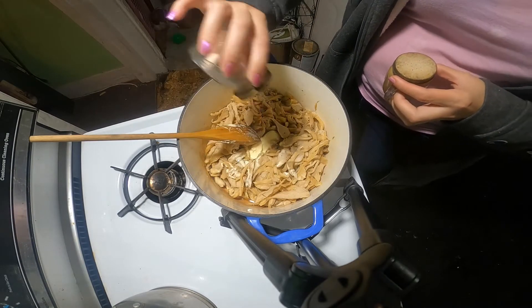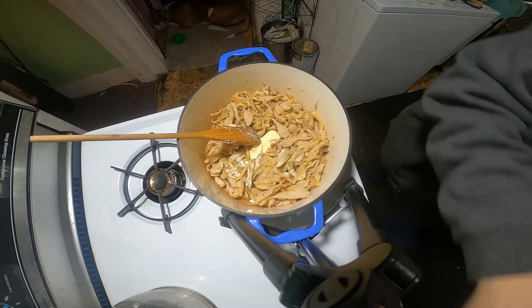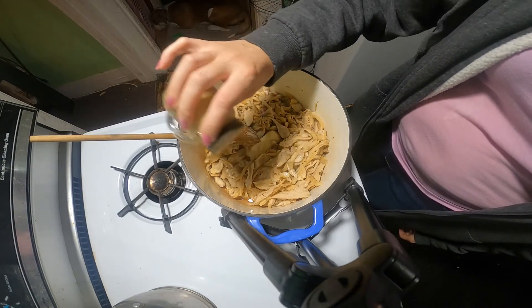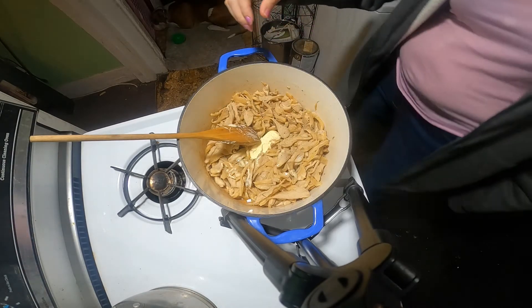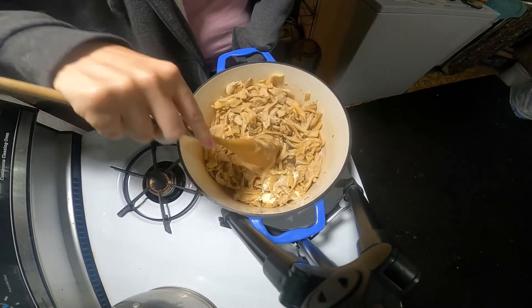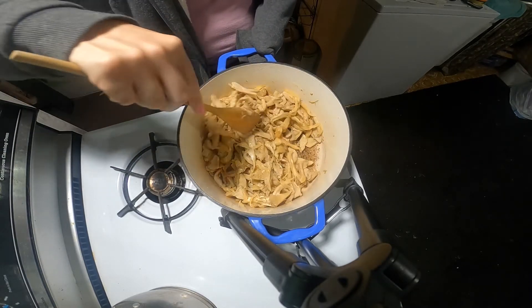A little salt. I use white pepper — it's a lot healthier for you. You don't need a lot of that; a little bit goes a long way. It's got good nutritional value.